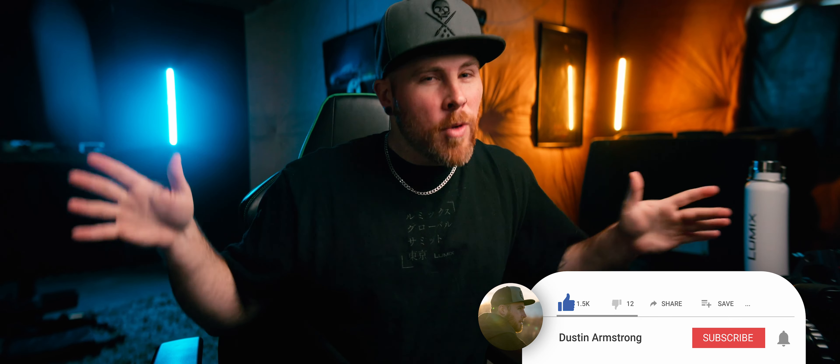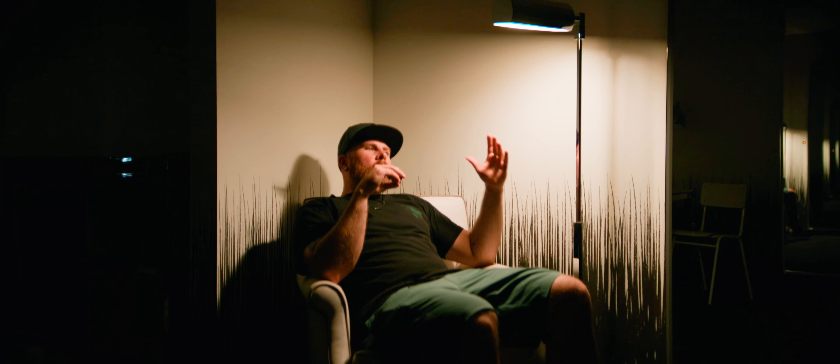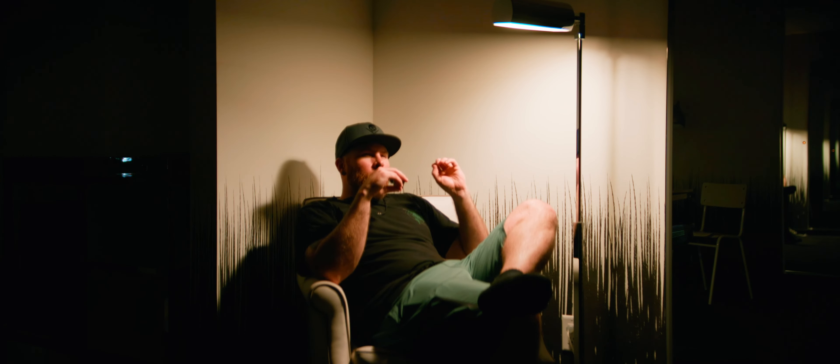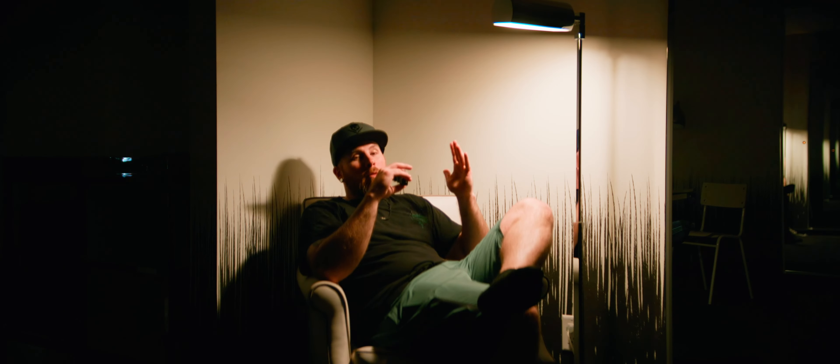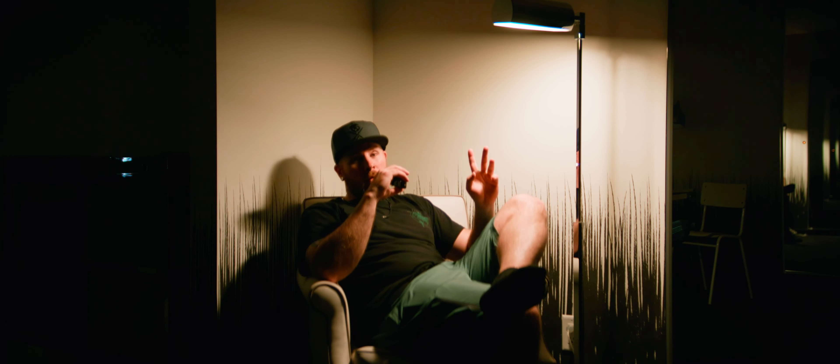My name is Dustin, your video tour guide. So what is it about anamorphic lenses that makes this video so challenging? The way I'm going to explain this is that there are basically three different categories of anamorphic lenses.